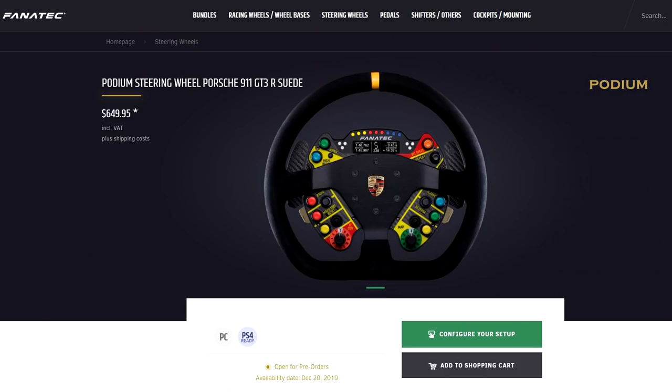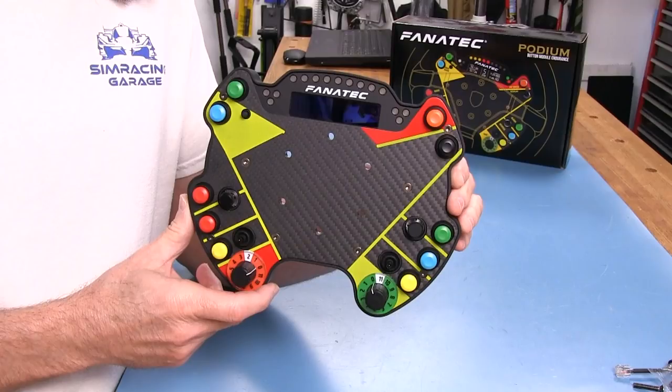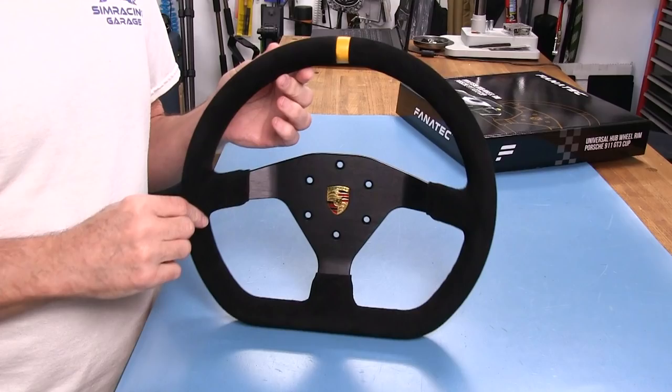Welcome to another edition of the Simracing Garage, I'm Barry Rowland. In this episode, we'll be reviewing the newly released Porsche 911 GT3R wheel kit from the guys at Fanatec — a very close replica of the wheel used in the actual racing car, including the new endurance button module and new Porsche wheel rim. Time to put it through the SRG's review process and see how it does, so let's get to it.